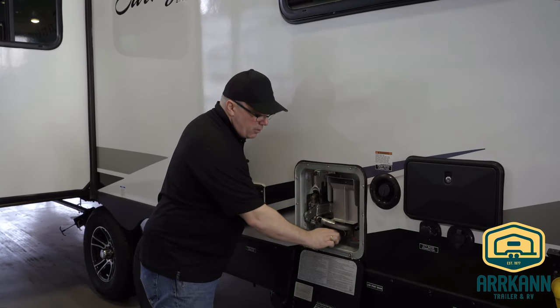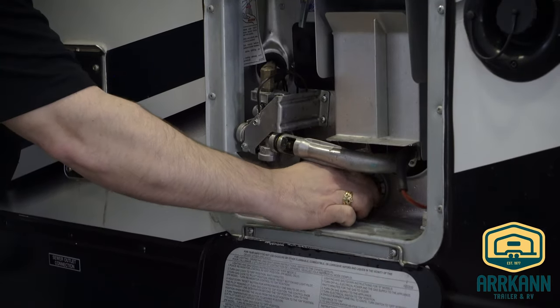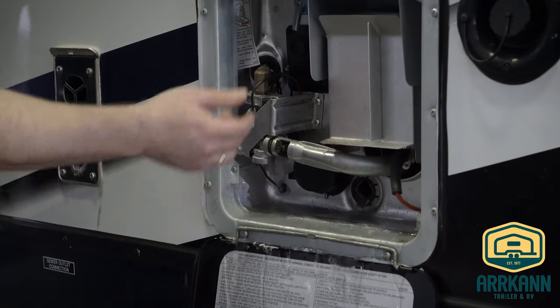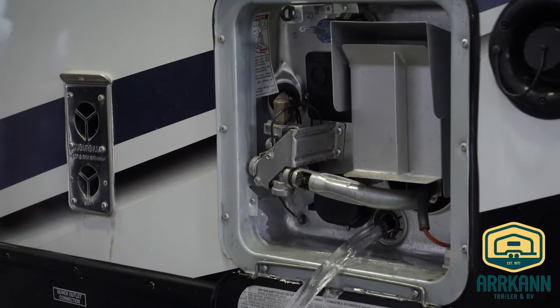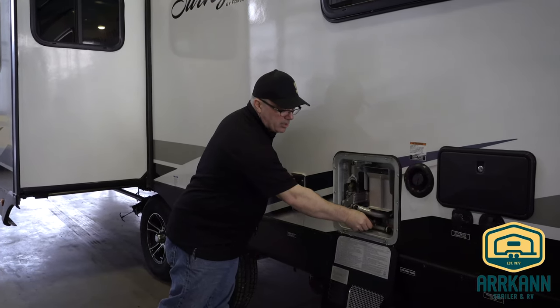Now that there's no pressure, we're going to go ahead and take that plug out and let this tank drain. To assist in draining, you can open this pressure relief valve, allowing air into the tank, and as you can see it'll come out a lot faster. We'll store that anode rod inside the water heater compartment as well.